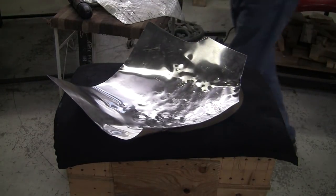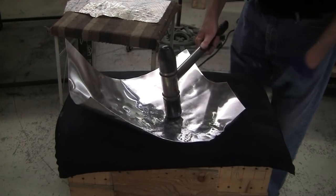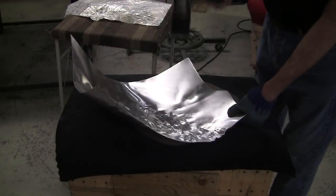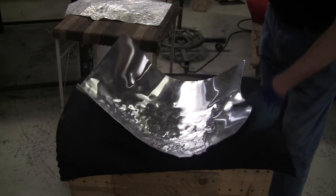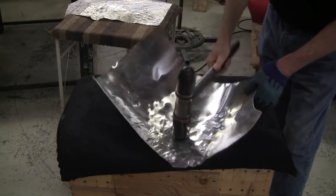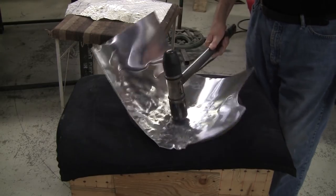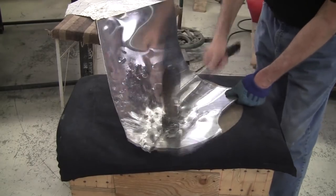Don't get ahead of yourself — always do a little check. For areas that don't have too much crown you can use the low crown end of the hammer, and areas that have a lot more crown you use the medium crown. The process of hammering is basically just lifting the hammer up and then guiding it down — gravity is doing a lot of the work. The hammer has a lot of weight to it; it does the job just by the inertia.